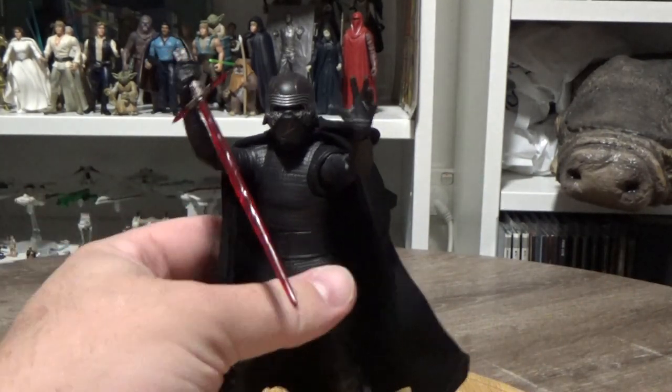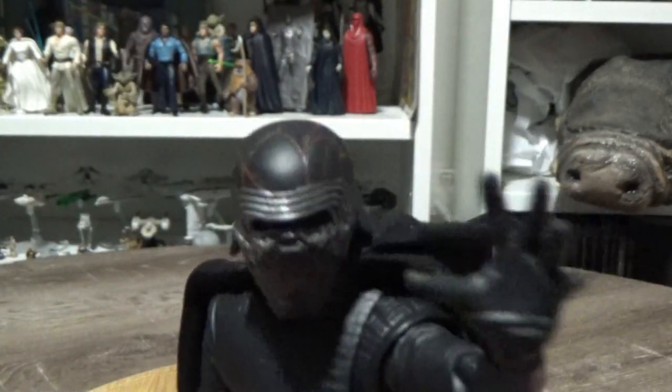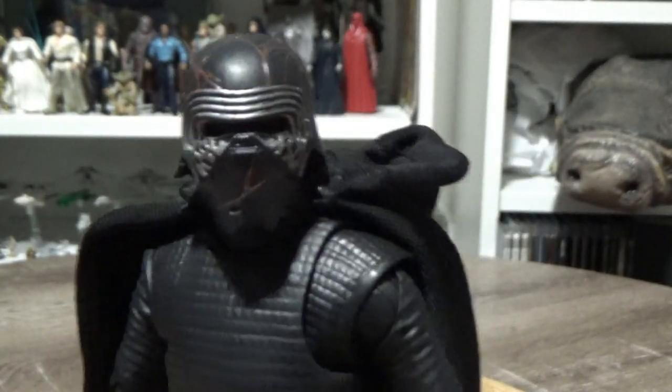It also comes with a change of heads, which we'll look at shortly. But first, a look at the figure — because of the helmet, it's so cool. I just really dig that they brought back Kylo Ren's helmet and found a cool way to piece it back together.